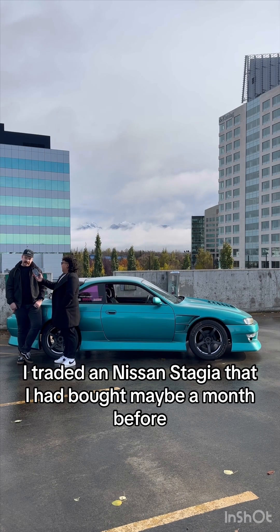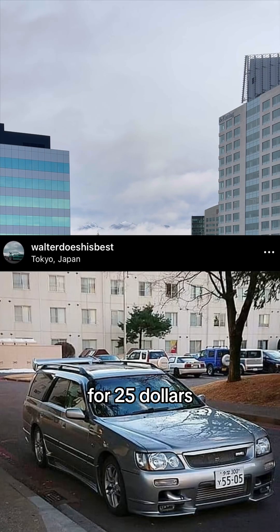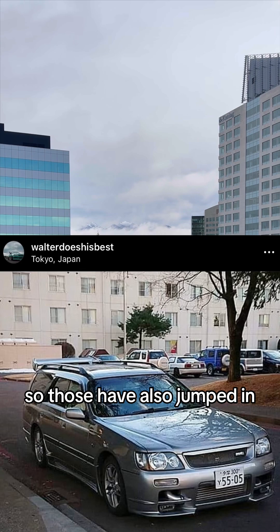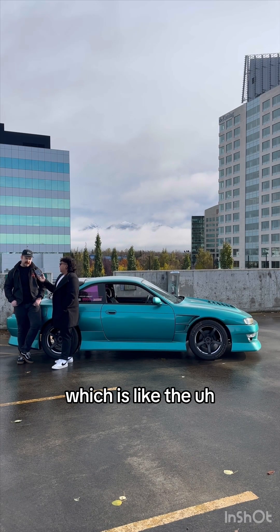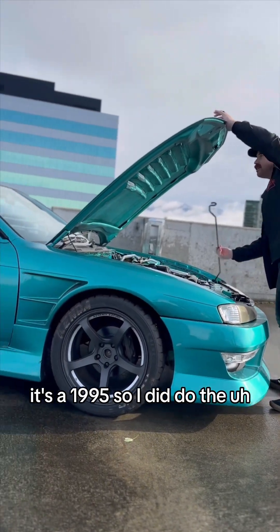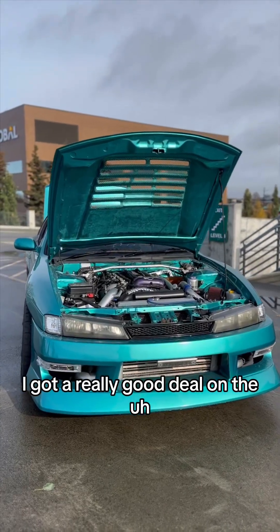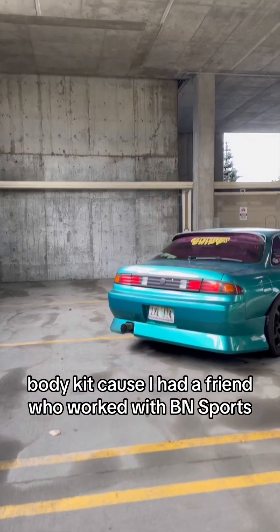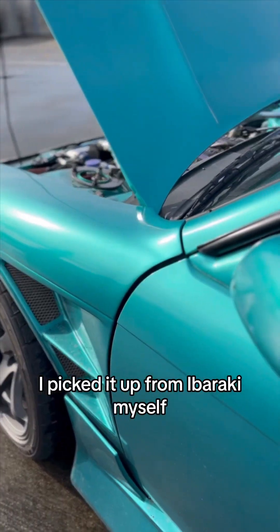I traded a Nissan Stagea that I had bought maybe a month before for $2,500, and that was an RS4 Stagea — those have also jumped in price. This thing was a WKO, which is like the White Pearl Zanki Navon car. It's a 1995. I did do the conversion to Kouki. I got a really good deal on the body kit because I had a friend who worked with BN Sports, and it is an official BN Sports kit. I picked it up from Ibaraki myself.